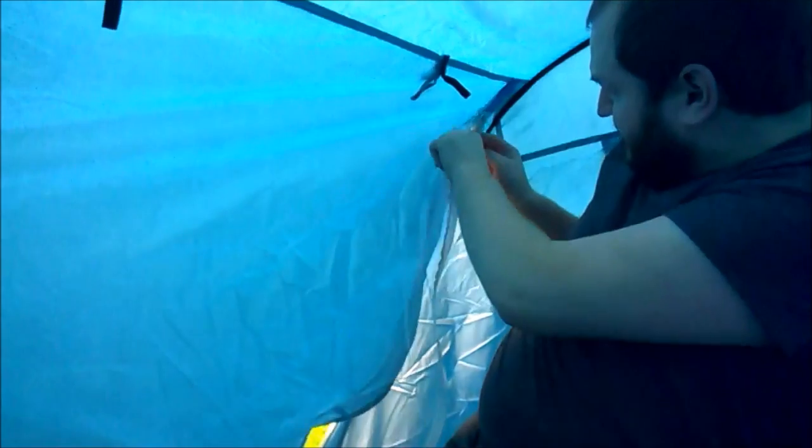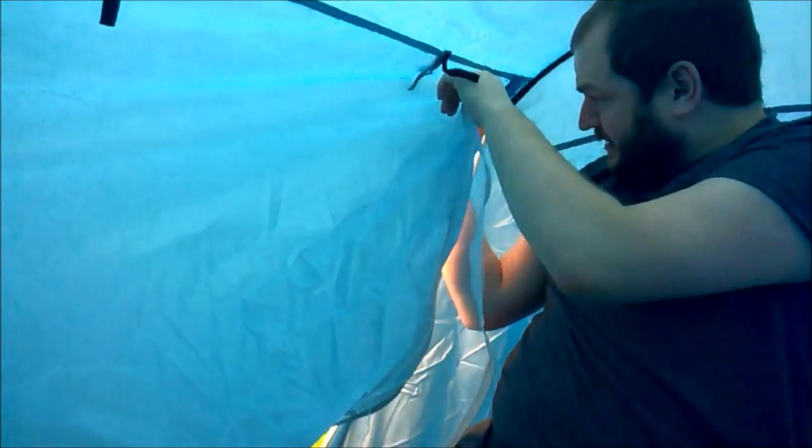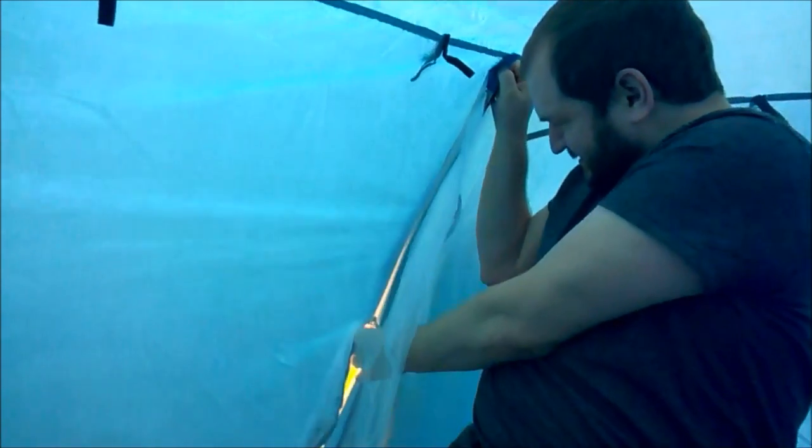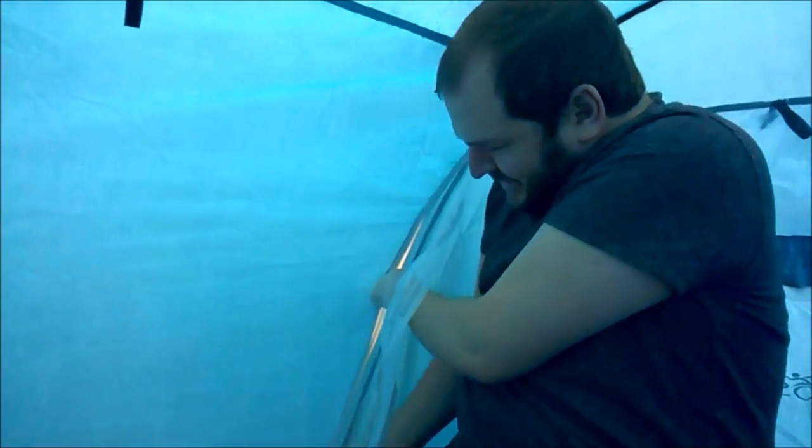It's got a zip on both sides — that's good. Does it have a zip on both sides? Yeah it does. Oh this is brilliant, and it's even got a meshy thing as well, so if I do this in summer I don't have all the bugs flying in.